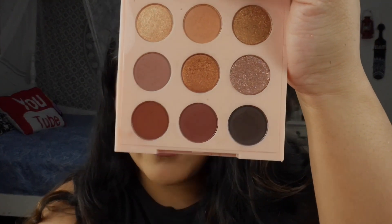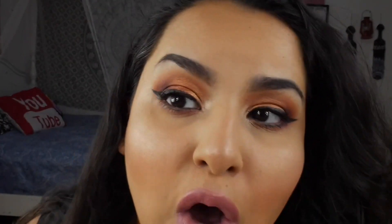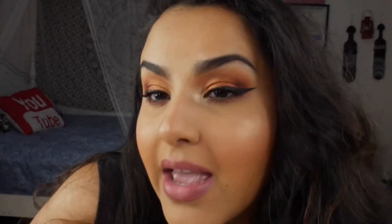We are back, the face is complete! I did go into shade number eight with my Luxi angled brush for my lower lash line — kept it very simple — and this is how we are looking.